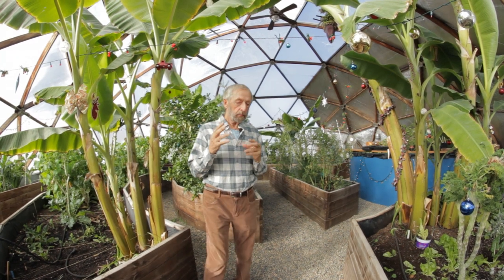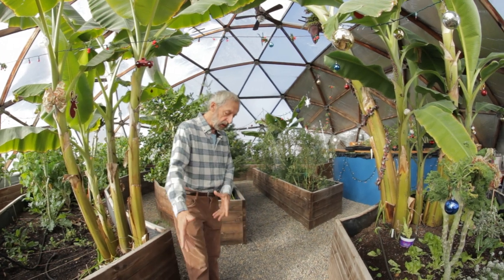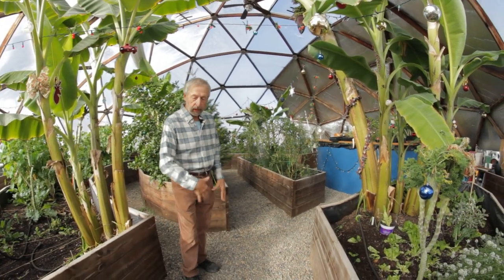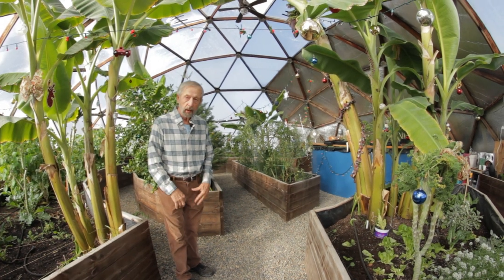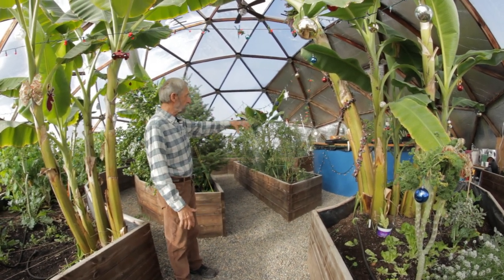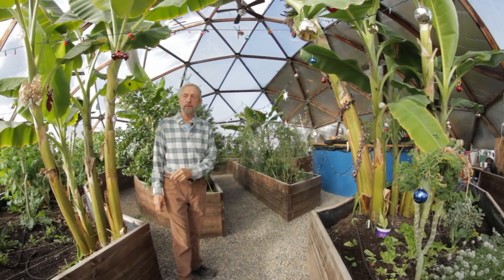The way we're heating this dome is that all these pathways have pipes running under them that we're constantly circulating hot water through. Also the water tank has pipes heating it. Let's go and look at the way the system works.